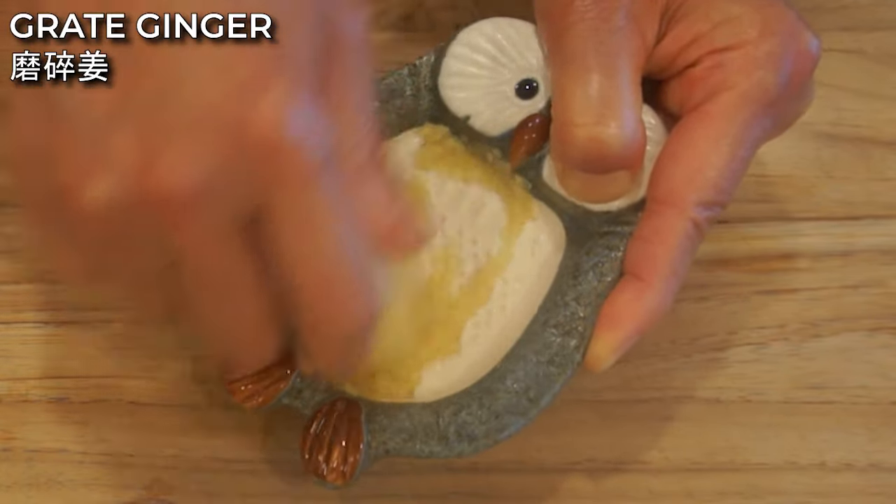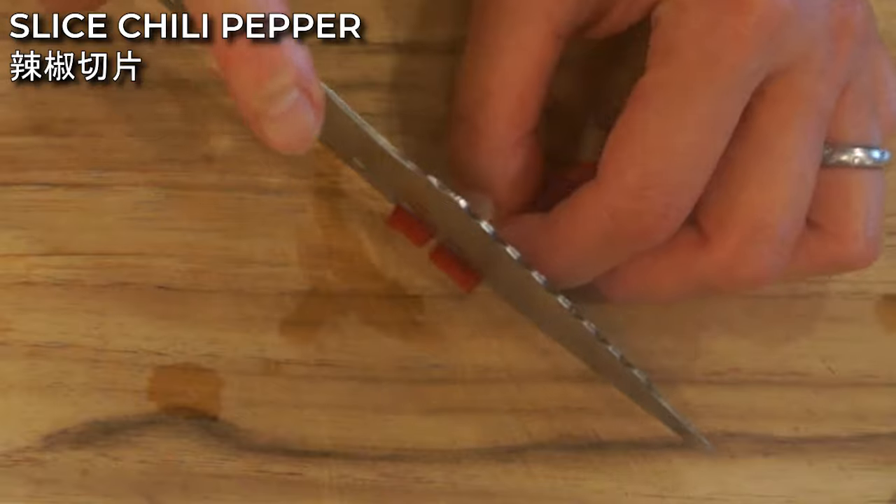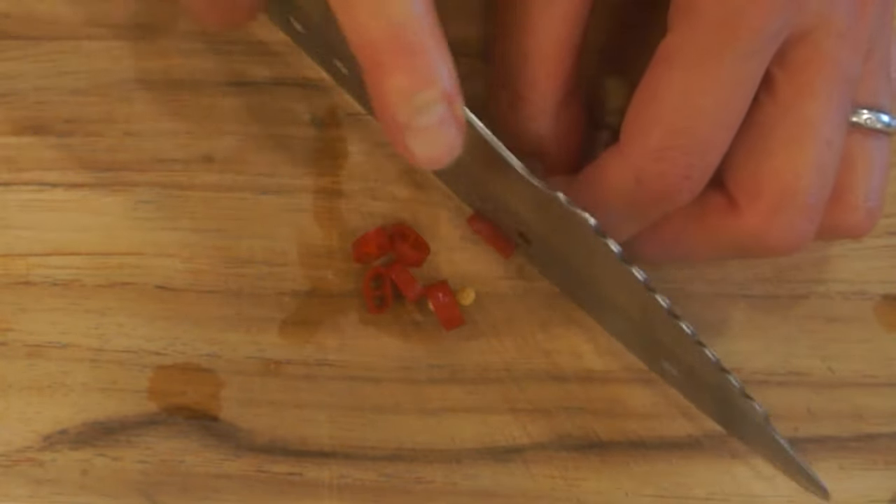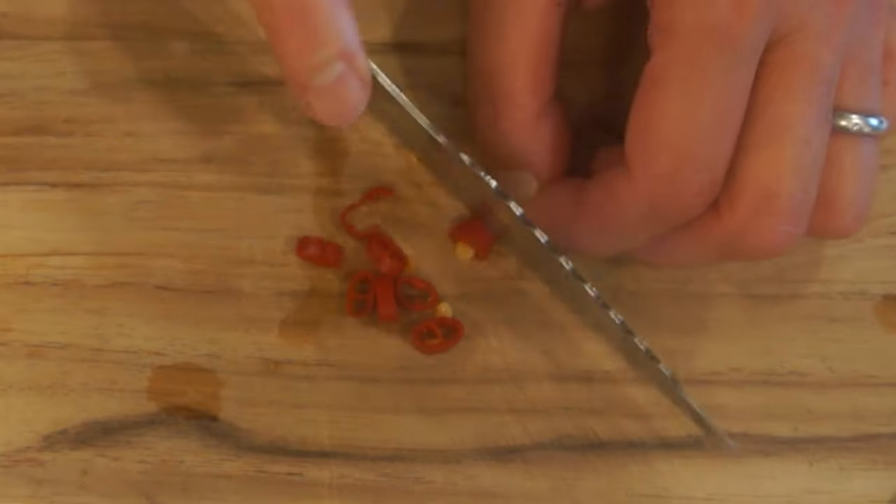You'll need about 1 teaspoon of ginger for this recipe. Next, cut the chili into small pieces. You can use chili oil instead of the whole chili pepper too.